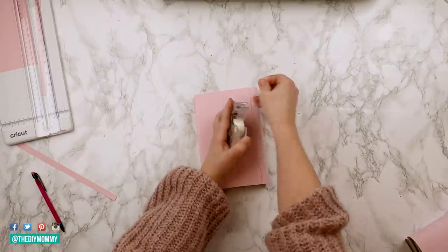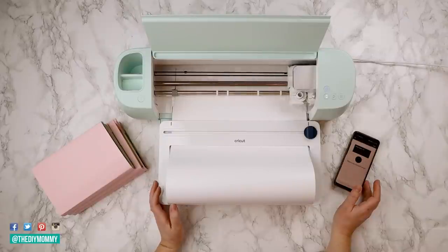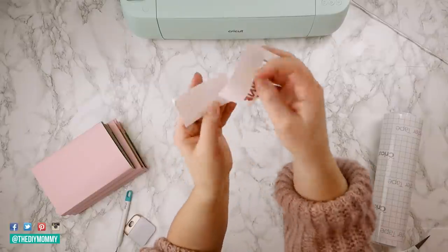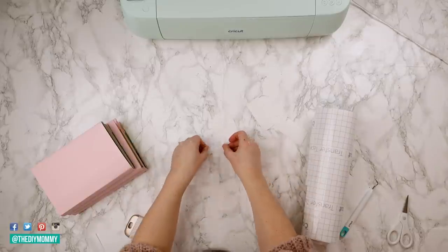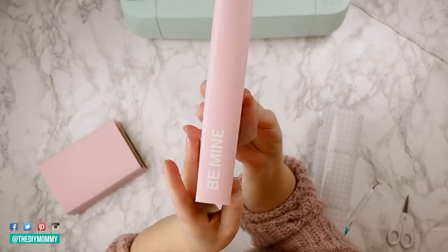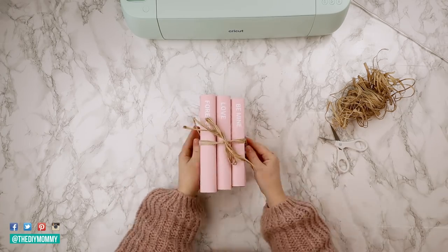I'm going to continue doing this to two more books so I have a set of three books in this beautiful pink color. Now I'm going to take my Cricut machine and make some Valentine's Day inspired words — I'm typing them out in Cricut Design Space and cutting them onto some white permanent vinyl. I'm weeding out the excess vinyl, using transfer tape, and placing the decals onto the spines of each book. If you don't have a Cricut, no worries — you could use letter stickers from the dollar store or a craft store. As a finishing touch, I'm tying some raffia ribbon around the stack to create a cute tied book stack.